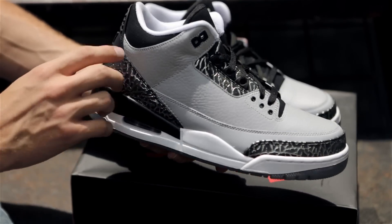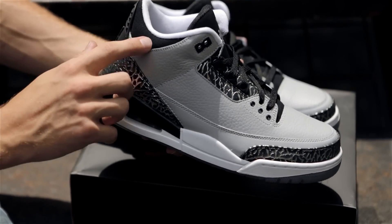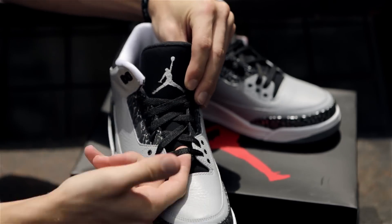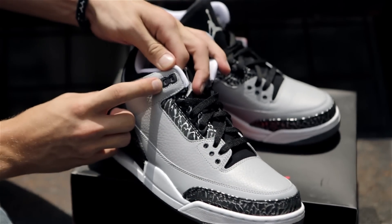Black is also seen along the midsole, a new buck perforated ankle collar to go with a new buck tongue, black laces, and the top rubber eyelets.